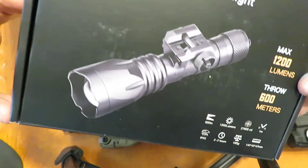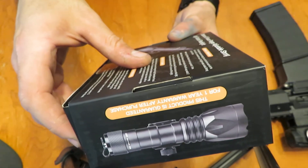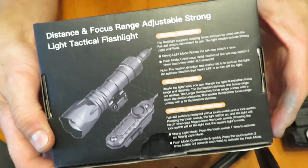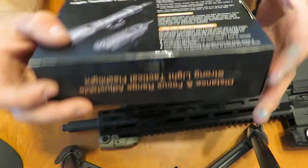It looks like it has a one-year warranty, as stated on the side of the box. And on the back of the box, you can see a little bit more on what's included inside — looks like a pressure pad and the flashlight itself. So let's check that out.